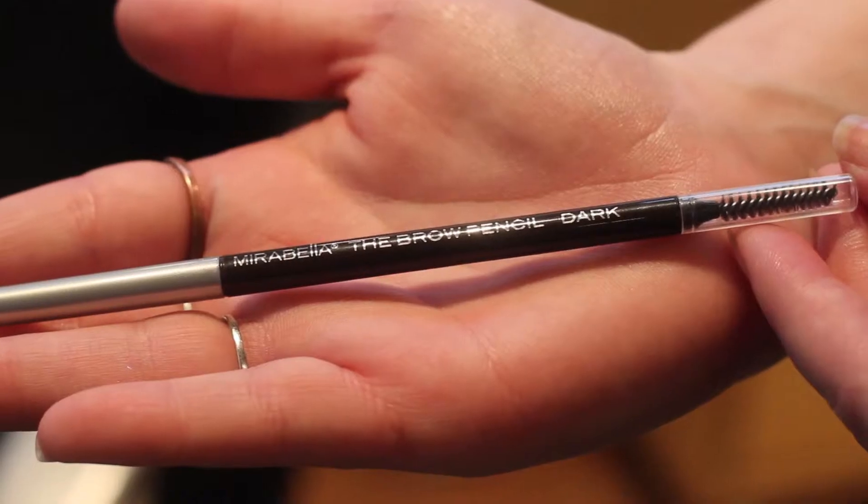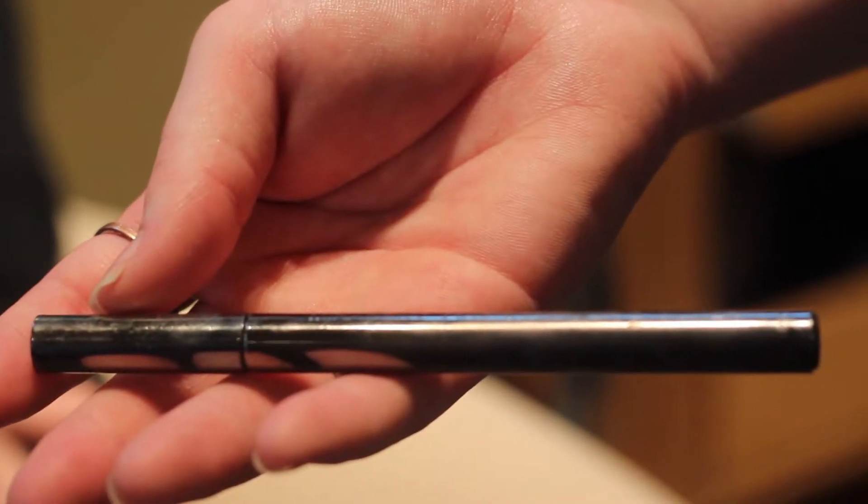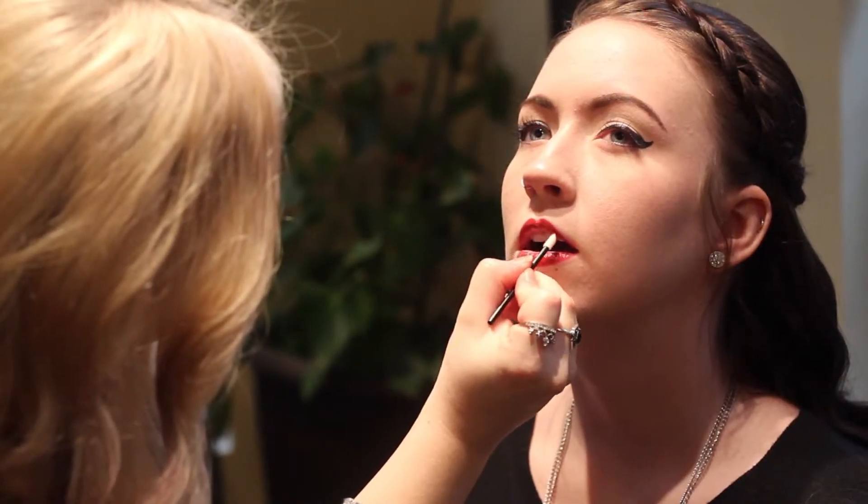To make this look more casual and polished, pair it with a bold brow and eyeliner — today using the new Brow Pencil in Dark and the Magic Marker Eyeliner by Mirabella. For a more formal and fun look, pair with a bold lip.